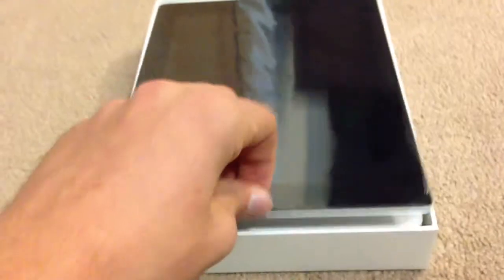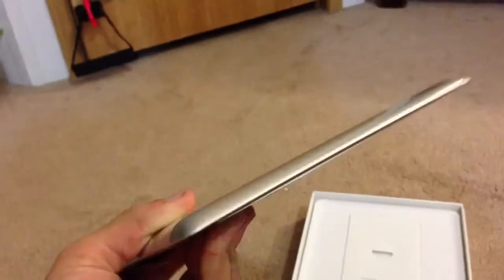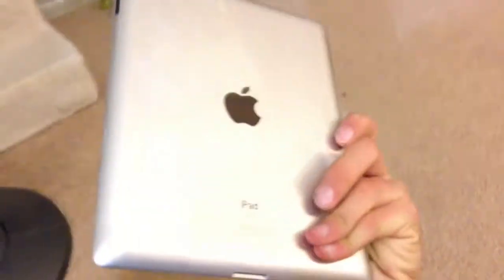So here's the iPad itself. Even though this is, I believe, thicker than the last model, I'm pretty sure this is pretty thin. Maybe not for today's technology, but I still think that's really thin. That's what it looks like on the front. There's the back — nice finish. I love the black contrast, I really like that.